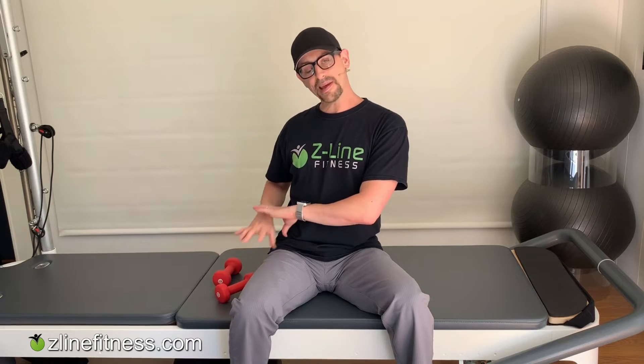Before we even get into the weights, there are some warm-up moves to start with. First: flexing the fingers out and squeezing into a fist. I'm keeping my wrist generally straight — not bending side to side — just reaching all the way out, squeezing the fist, reach out all the way, squeeze the fist. You're going to do about 10 of these as a warm-up.